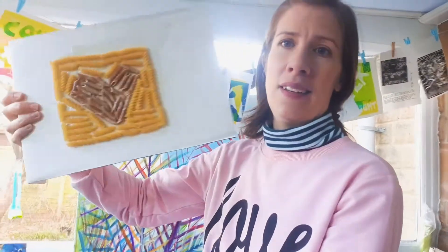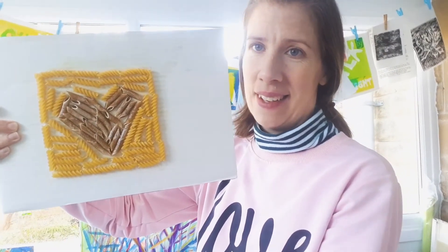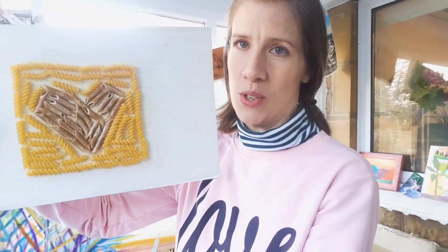While she was doing that I made something here which is still a work in progress, which I think would look much better if I painted it. But just to show you that you can also use objects.